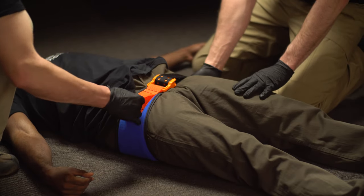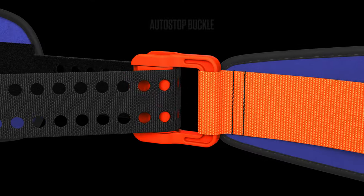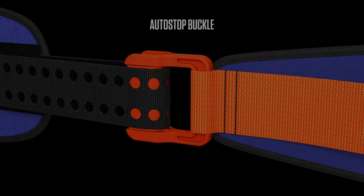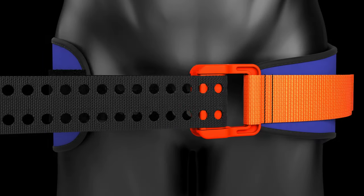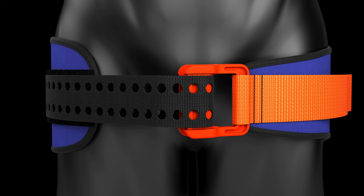Leave SAM Pelvic Sling in place until directed by a medical practitioner. The patented SAM Auto-Stop buckle acts to avoid over or under tightening of SAM Pelvic Sling. Once optimal compressive force is reached, two prongs activate, clicking to confirm correct application.